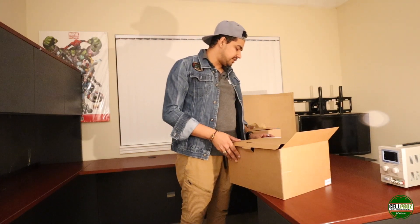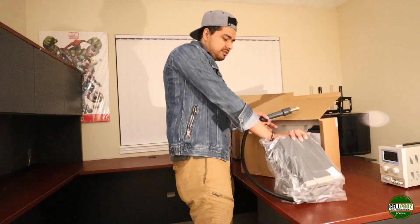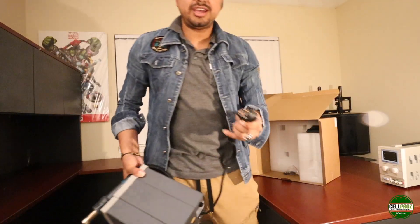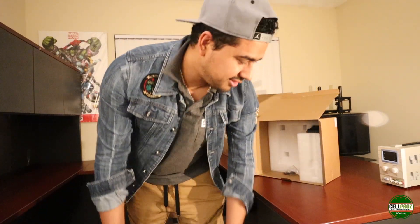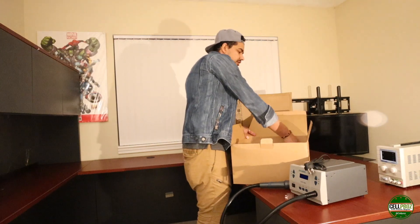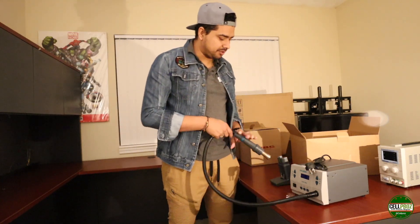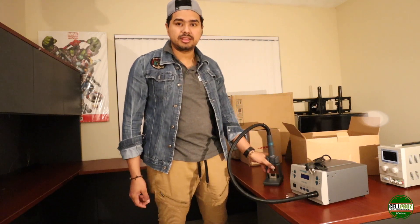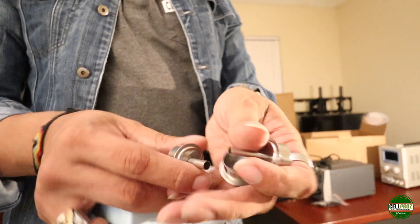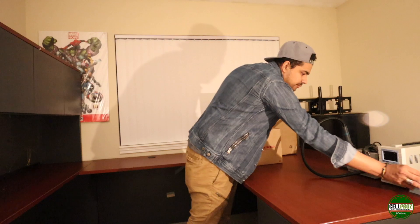Next is the heat gun rework station — the model is the A61DW. One little problem: it came with a UK adapter, so we're going to need to get an adapter for this one. It comes with a base which is really nice and heavy, so when you stop using it you just place your heat gun right there. It also comes with three different nozzles.